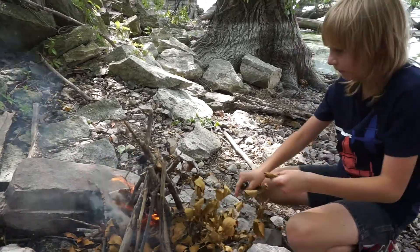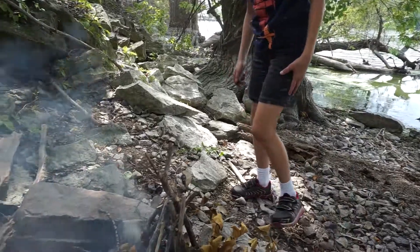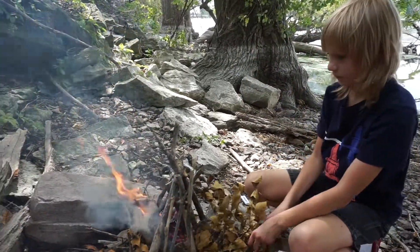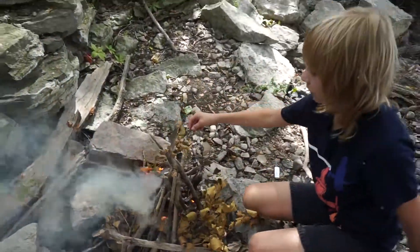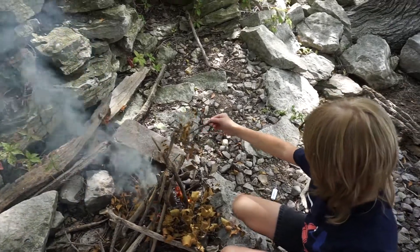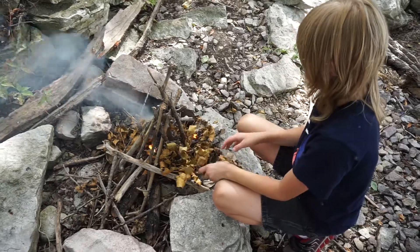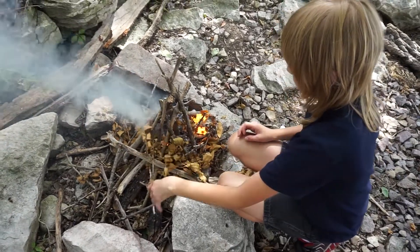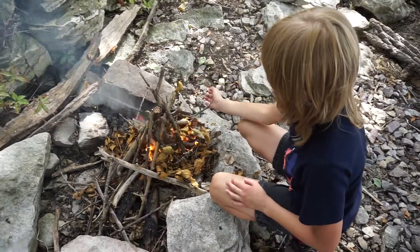I think it's what I need to put in here. There goes the smoke. Nice job. Well, we're doing it over there. We've got to light this. Give it more kindling. This one wants to burn the kingdom.